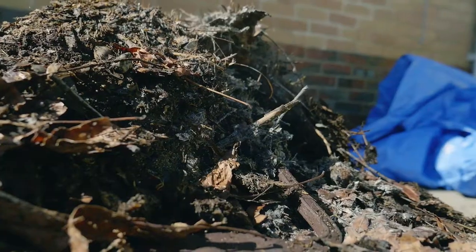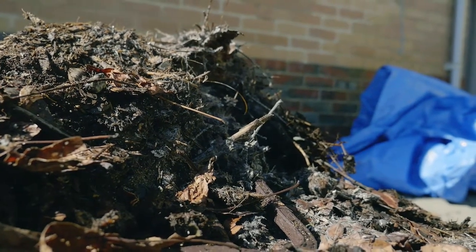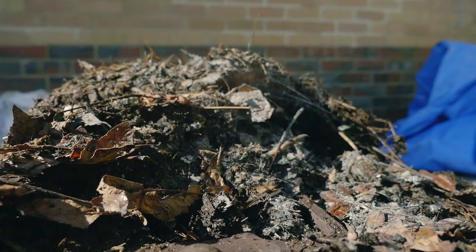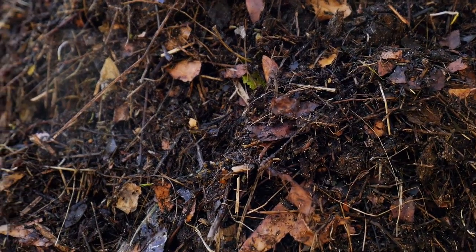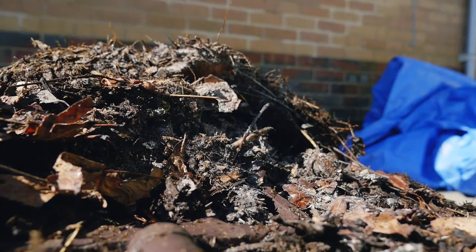Just halfway through, it's starting to get pretty warm in the middle, which is good. There's a little bit of white moss, which I read about — apparently it means it's getting a bit too hot, even though the thermometer says it's only around 54 degrees. It could mean there's a bit too much nitrogen, so the way to deal with that is probably to add some more carbon material to it and just slow it down. We might add some leaves in between, but I think it's doing pretty well.